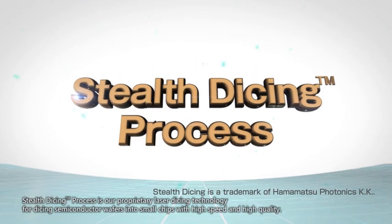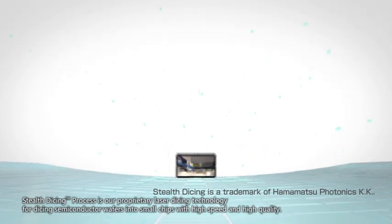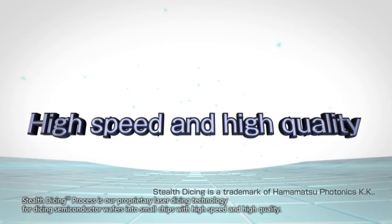Stealth Dicing is our proprietary laser dicing technology for dicing semiconductor wafers into small chips with high speed and high quality.